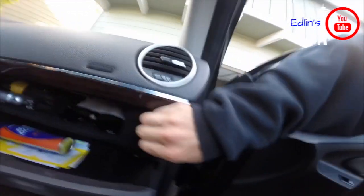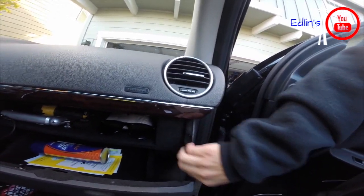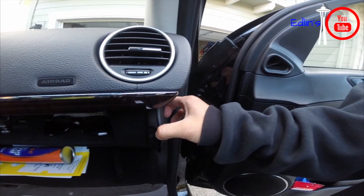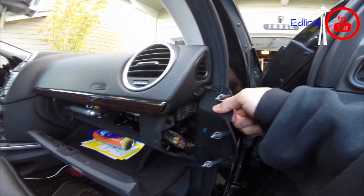Just have to remove this panel right here — it just unclips with a little force. You can try from all around, from the top and the side right here, and there you go. That's where you access all your fuses, or one of the locations.